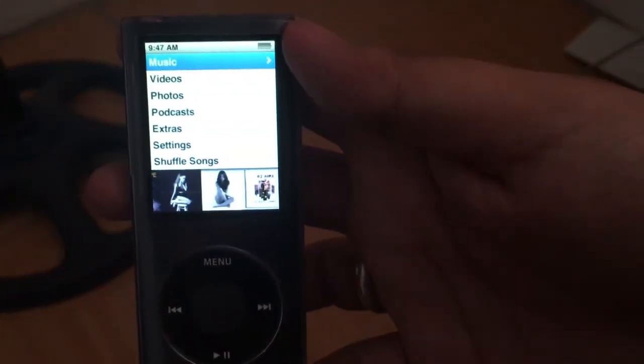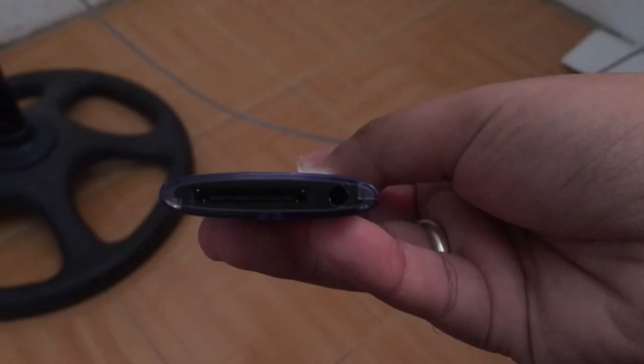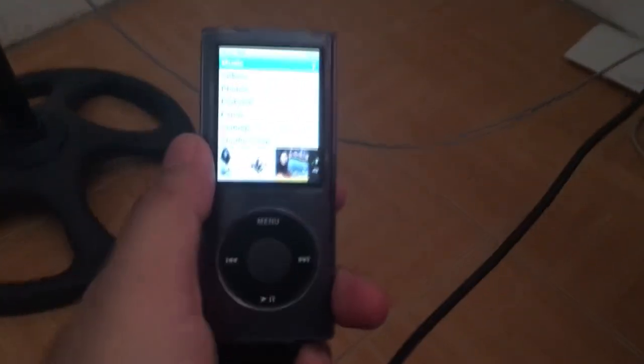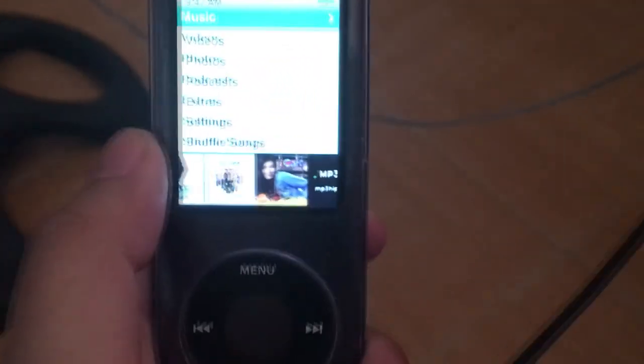The 4th Gen iPod Nano can sync and charge using its 30-pin port by using a compatible 30-pin connector. Also, this is the first iPod Nano that doesn't charge on a FireWire connection, unlike its previous generations. It's only exclusive to the USB protocol.